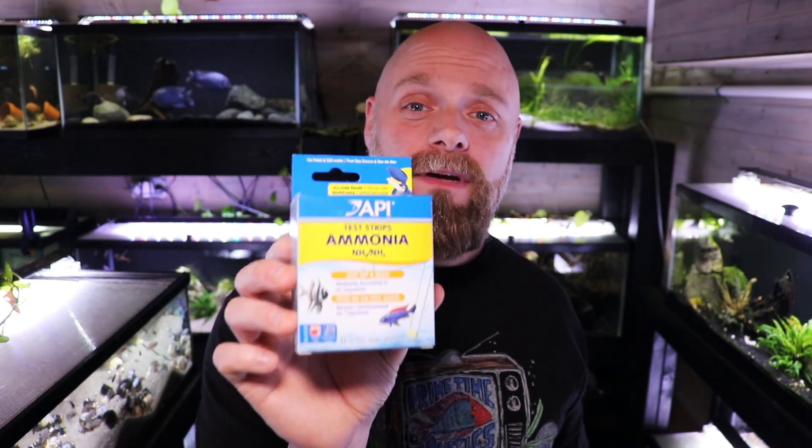In the other corner we have the API strips. I had to buy these in two separate packages just to make it roughly even. We have the 5-in-1 test strips here, which give us pH, nitrites and nitrates, carbonate hardness and general hardness. Then separately I also bought the ammonia test strips to match up with what the Tetra package provides. If you're interested in purchasing any of the test strips or kits we look at today, I will put an Amazon affiliate link in the description below.